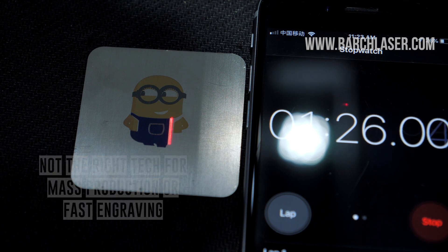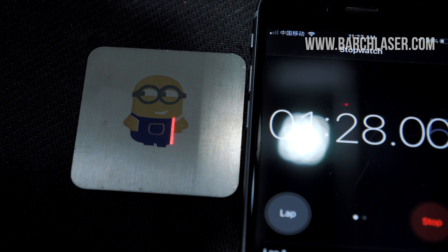Maybe in a few years we will be able to engrave at higher speeds with a complete palette of colors, and who knows, maybe we will be able to engrave full-color pictures — but the reality is that right now this is not possible.